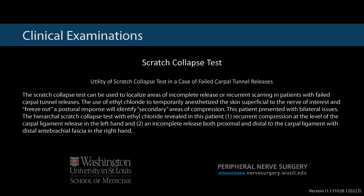The scratch collapse test can be used to localize areas of incomplete release or recurrent scarring in patients with failed carpal tunnel releases. The use of ethyl chloride to temporarily anesthetize the skin superficial to the nerve of interest and freeze out a postural response will identify secondary areas of compression.